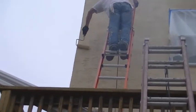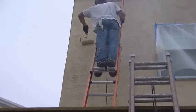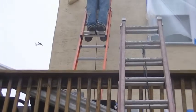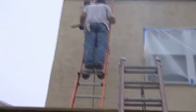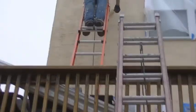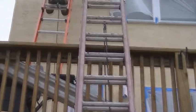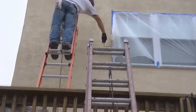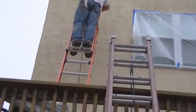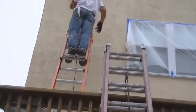All your windows have been caulked really good, so you should have no more problems with water getting in behind your windows. It wasn't caulked at all before, and when it was caulked, it really wasn't doing anything. Down here, this is all going to get hit again.